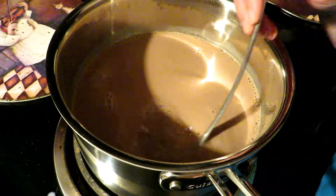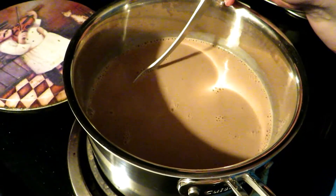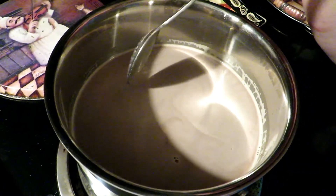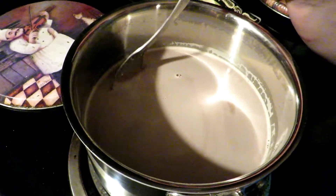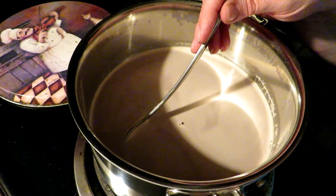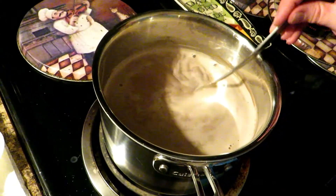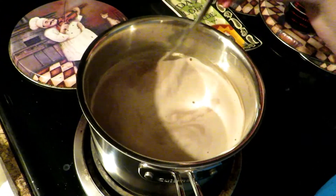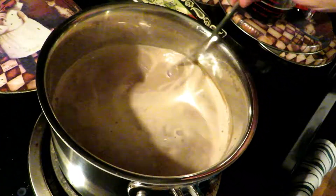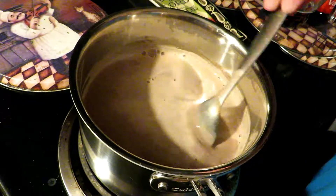From here you are just going to heat it over medium heat until it's your desired temperature — as hot as you like it. When it first starts heating you want to stir it often, but once it starts to get really warm you want to stir it constantly, because otherwise it will scorch and burn on the bottom. As you can see by the steam rolling off of it, it is hot enough now. Turn the heat off — and remember to get it a little hotter than you would normally drink it, because you're about to add cold maple syrup.